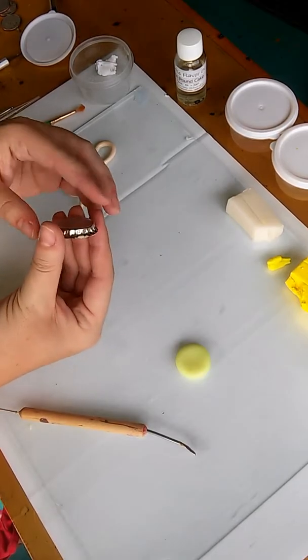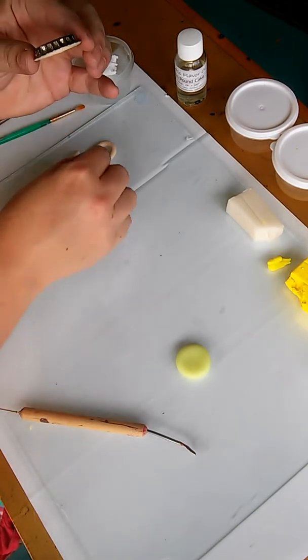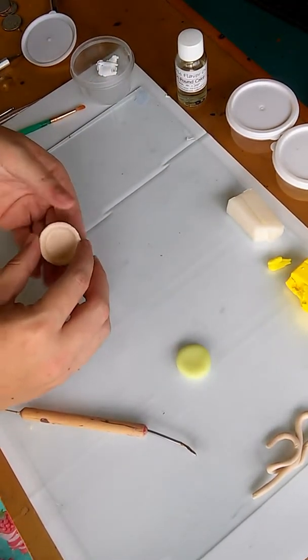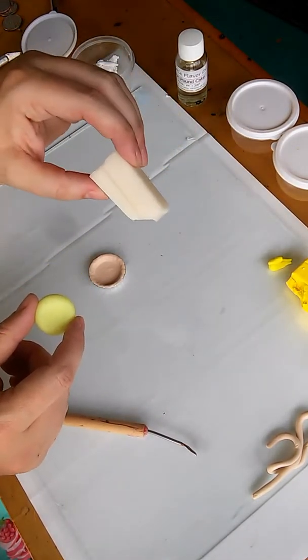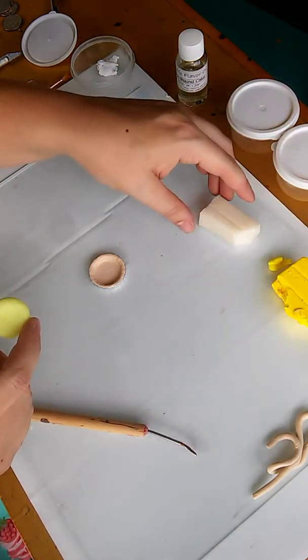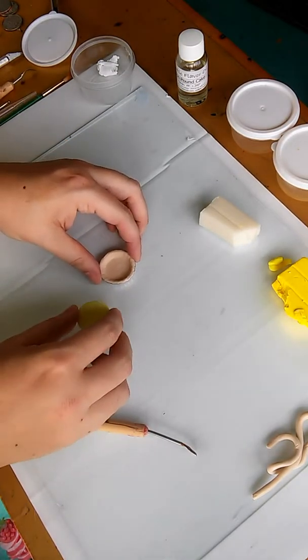I have these little tins that are little itty bitty pie pans from Michael's — they're in the jewelry section. I already have my crust in there, and for the pie filling I use translucent clay and a tiny bit of yellow so that it looks like the lemon part of the meringue pie.